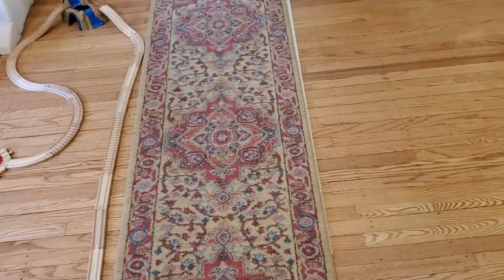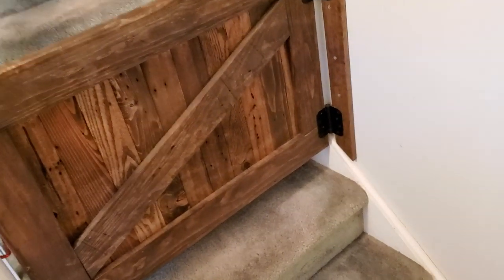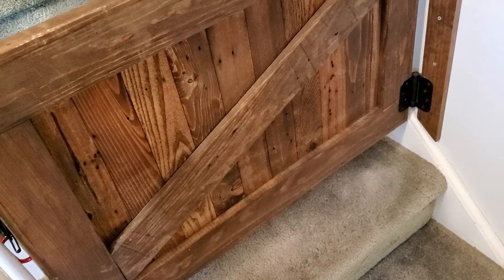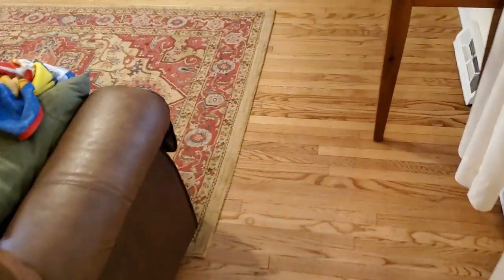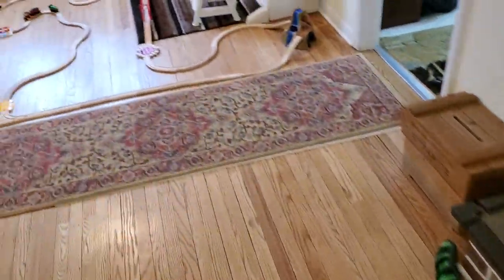So, baby-proofing your house. Everything I showed you, aside from the gate that we had specialty made on Etsy — that was custom made by someone who makes barn doors for horse stalls, and it was like $80 to $100 — but all the other stuff, like the spare pieces of wood, bolts, pipe foam for the doors, cabinet locks, all the foam padding — you're looking at like a $30 to $40 investment for everything.